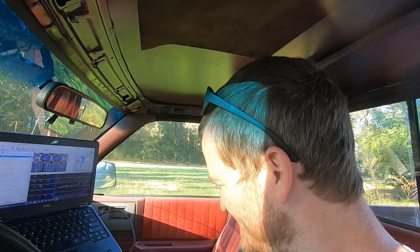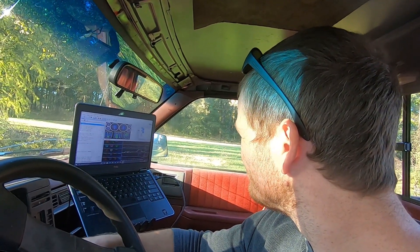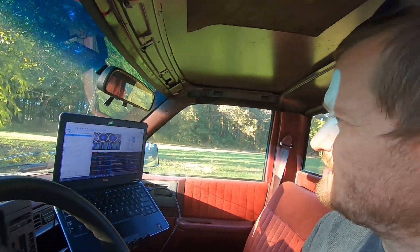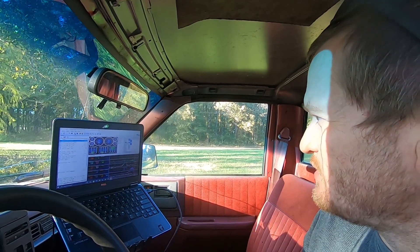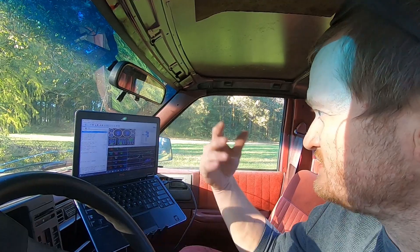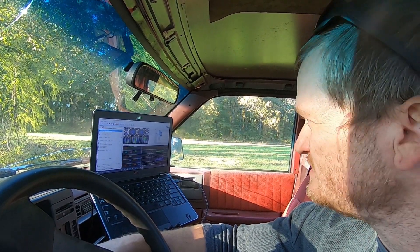The brakes suck — I can hear them locking up as I'm hitting the brakes. It seems to be fine otherwise. It's got an air/fuel ratio of 14.42. I can hear a bit of a vacuum leak — not an exhaust leak, but maybe a vacuum leak — so maybe that's causing some issues.